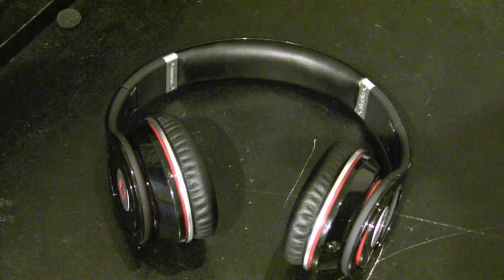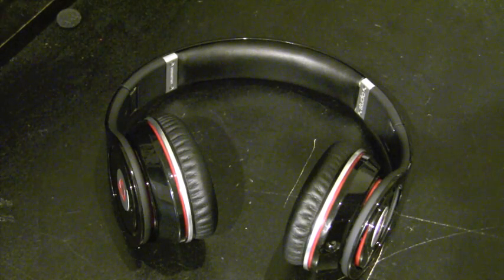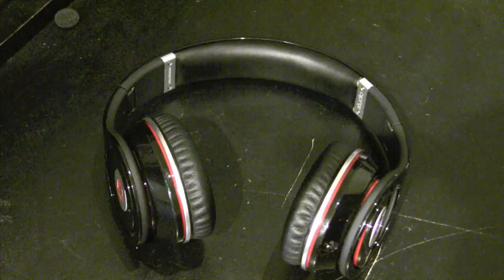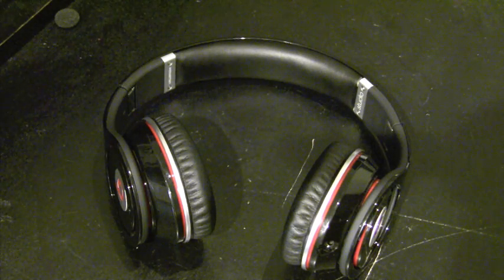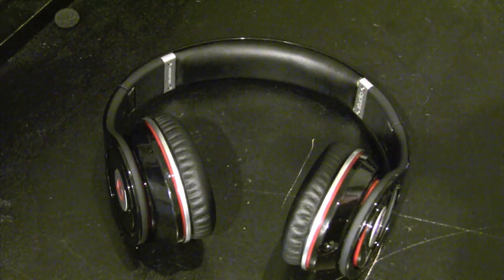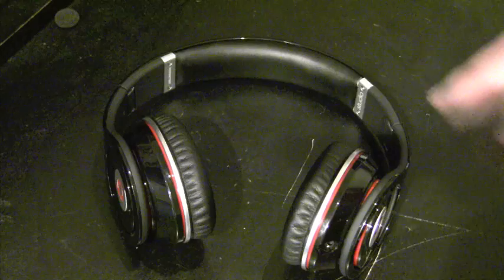Monster touts noise cancelling, but I'm not sure they're great noise cancellers. Bose definitely does a better job. My Audio-Technica pair also does a little better job at noise cancelling. Granted, you turn it up three-quarters of the way on your iPod and you won't hear a thing, but that's because the volume's pretty loud.